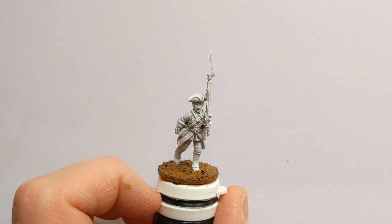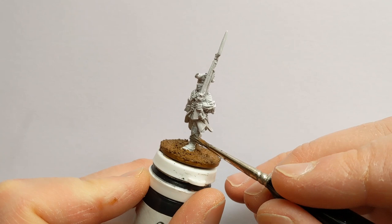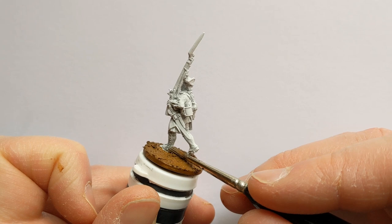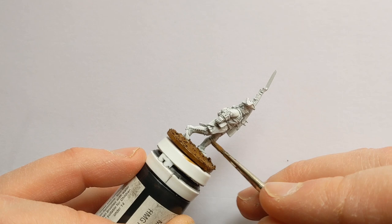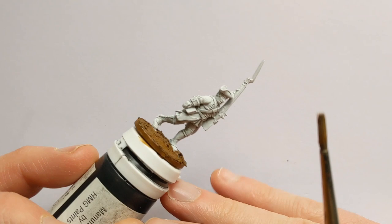I'm using Citadel Contrast paints. In the last video I used Army Painter Acrylics for the Dutch infantry, and you could do the same process — just moving the colours around and bringing in some yellow to do the model that way. But I thought it would make a boring video to do the same process, so we're using a different type of paint to achieve the finish on this one.